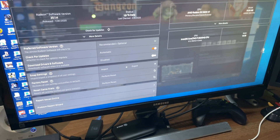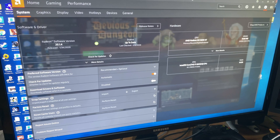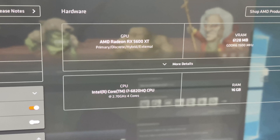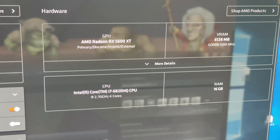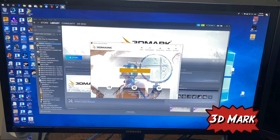Let's try and test out 3DMark now on Windows 10. Here is the latest version of the drivers and capabilities of the 5600 XT as you can see right there. There are the specs. So let's run 3DMark and see how this test goes.